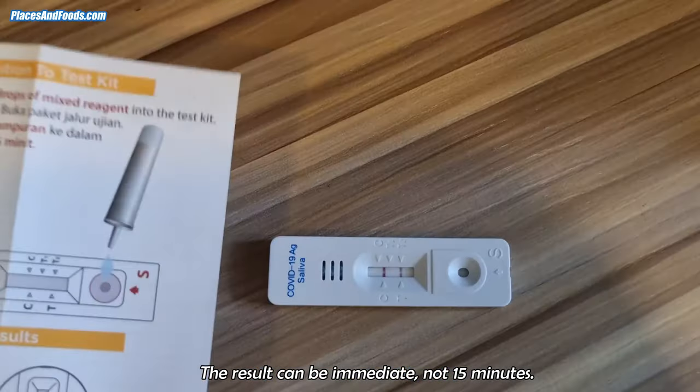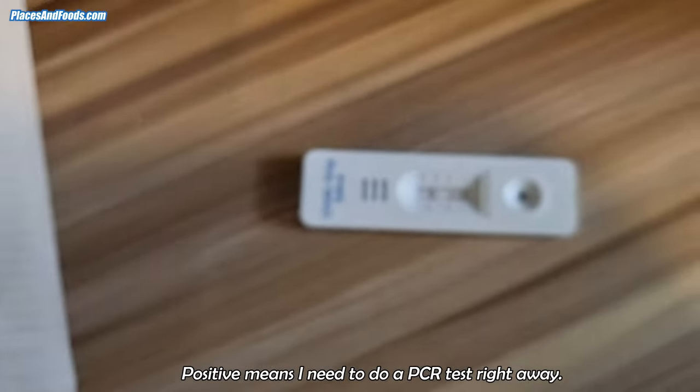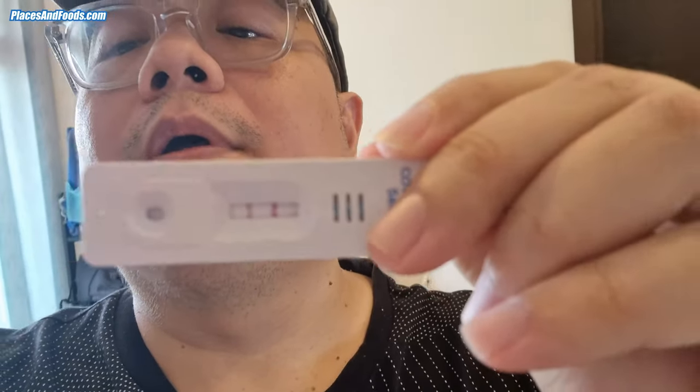What happened now? This is positive. This means I'm positive. So as you can see, I got a positive result. This means I'm going to do a PCR test right now to make sure the test is correct. Yeah, so this is not good. Time to do testing for my kids as well. I have to go.